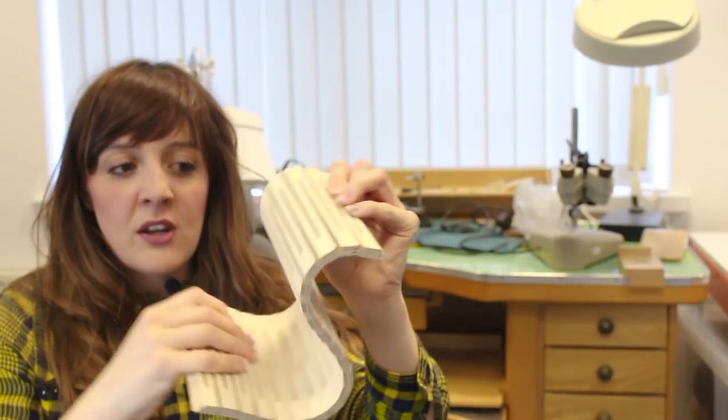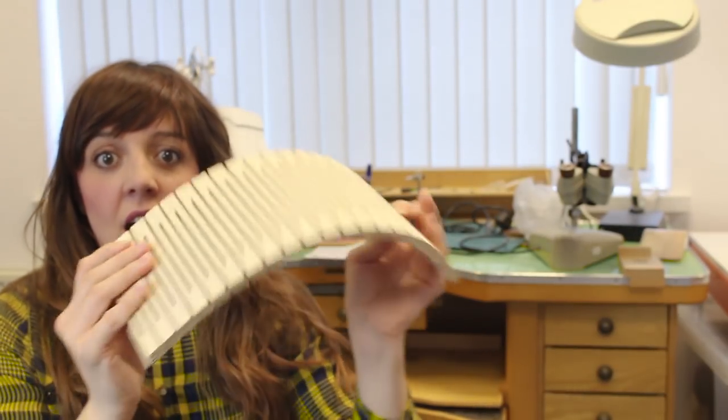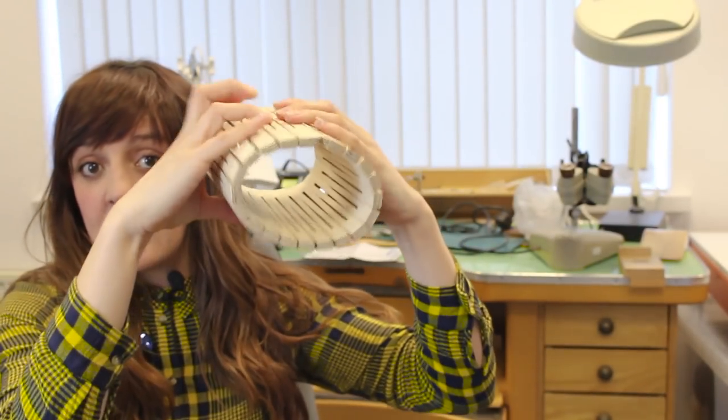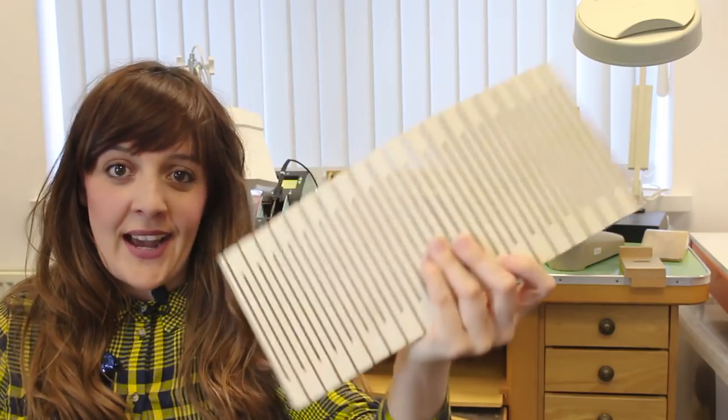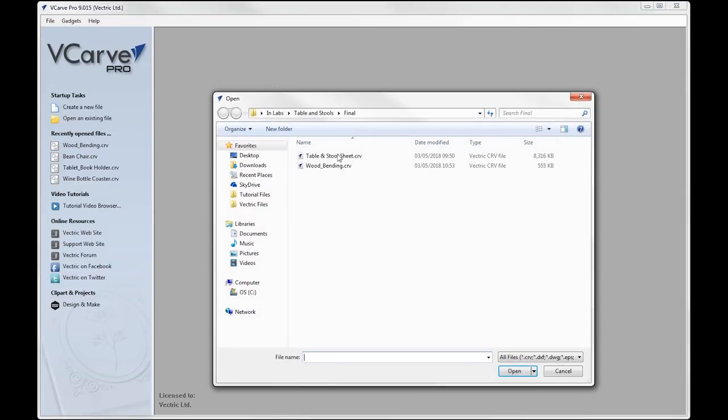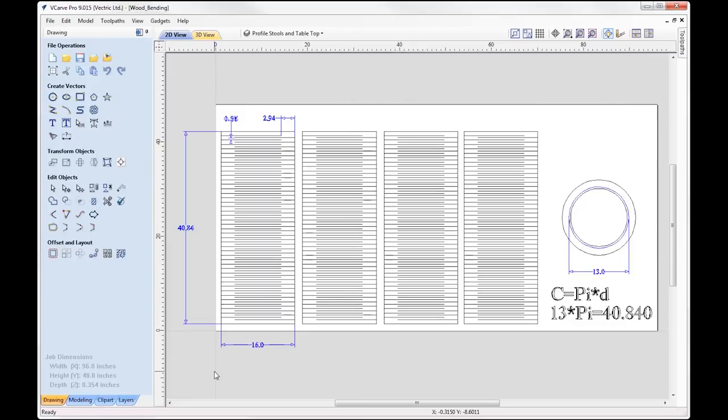Now, how do I know how long I need to make this in order for it to go around into a circle to fit my stool? Let's have a look in the software at how we're going to draw this out and look at the tool path. We're in Vcarve and we're going to open an existing file called wood bending.